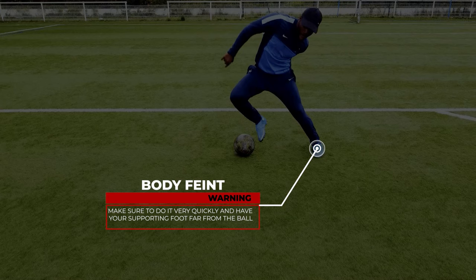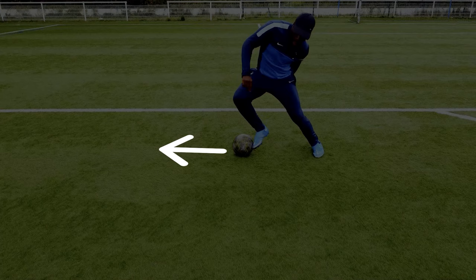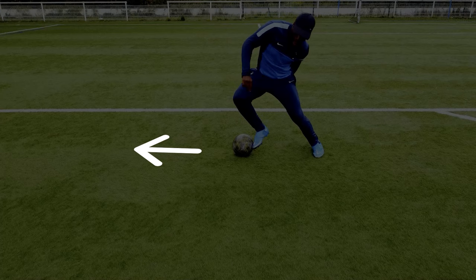Be careful though, it combines both amplitude and speed, so make sure you do it quickly, but also well. To do this the right way, your supporting foot should come far enough from the ball and your upper body leaning to the side.